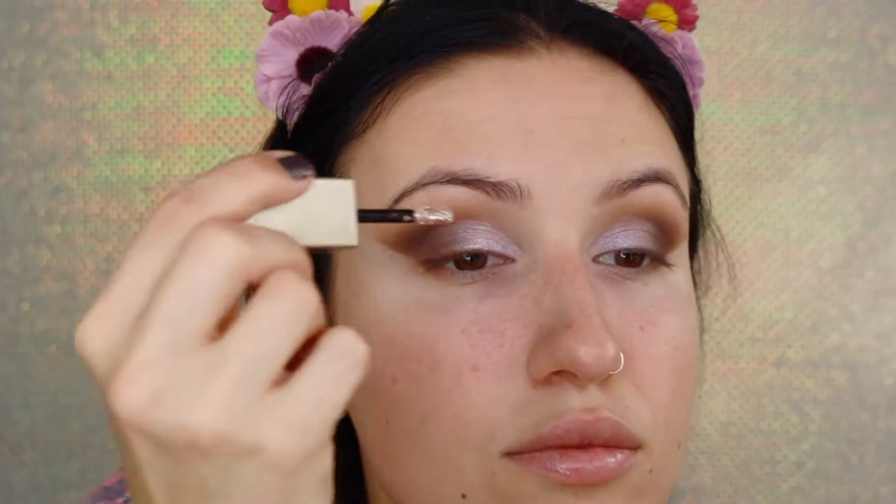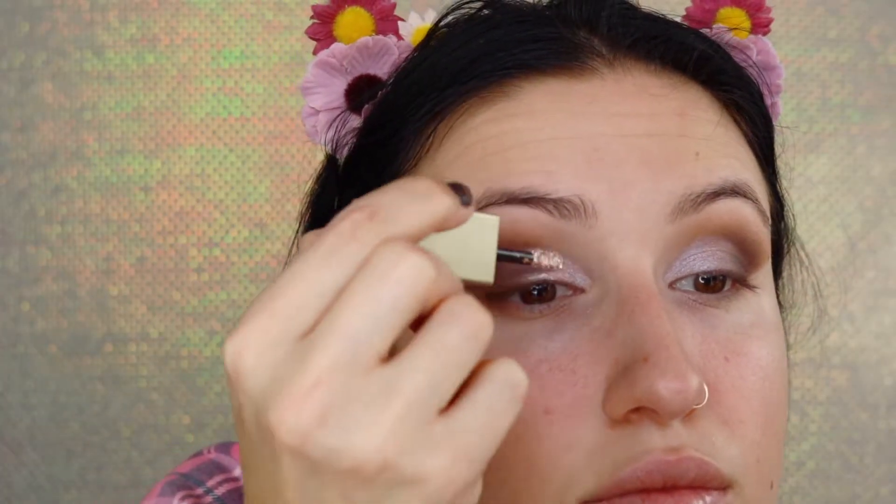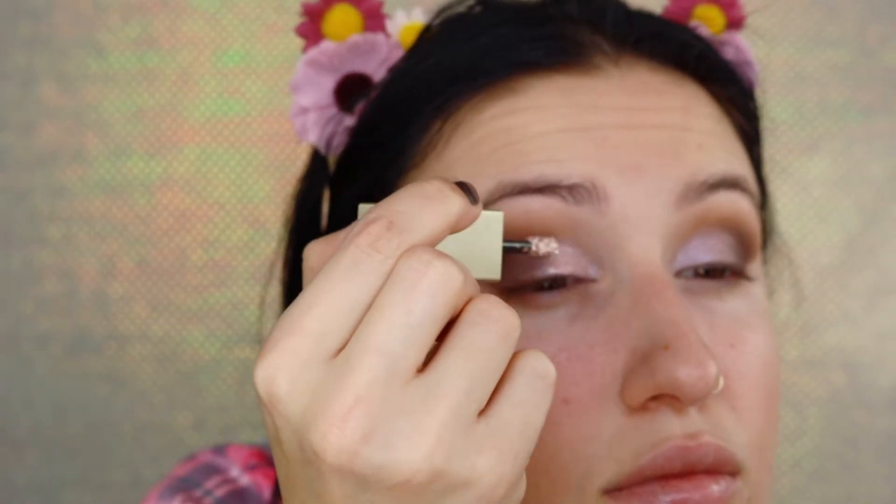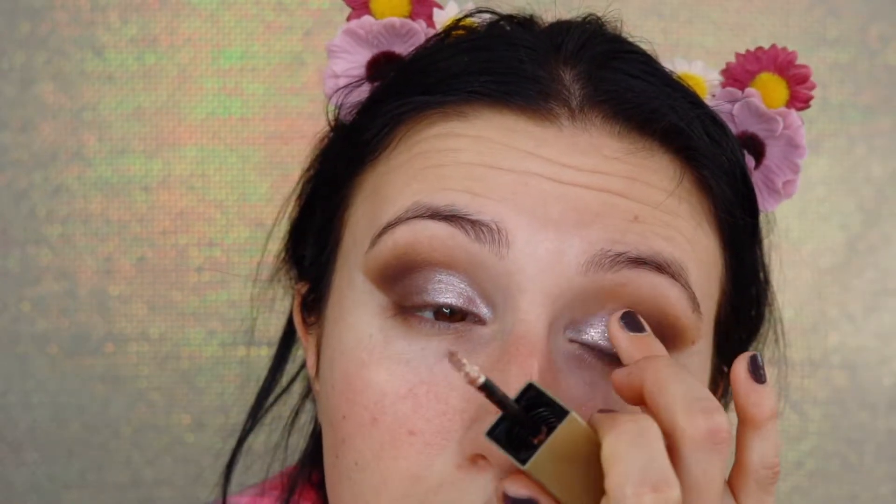You could have easily stopped there, but I wanted to take it a step further. I'm using Stila Cosmetics Kitten Karma — their metallic shadows — all of the shades are so beautiful. I'm just pushing it in with my finger and blending it out a little bit.